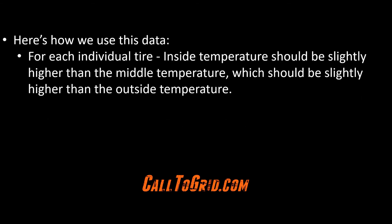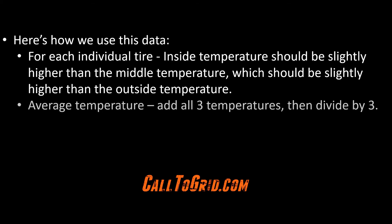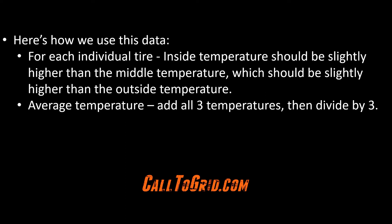Once we have this data, here's how we use it. At each individual tire, the inside temperature should be slightly hotter than the outside, with the middle temperature right in between. If this is not the case, we will diagnose some possible causes for these differences later. Much of our data analysis will come from the average temperature for each tire. To get this, simply add the inner, middle, and outer temperatures and then divide by three.